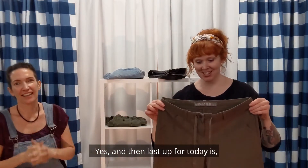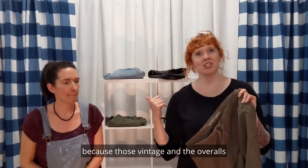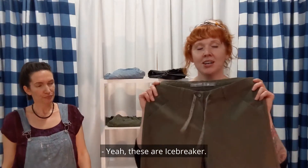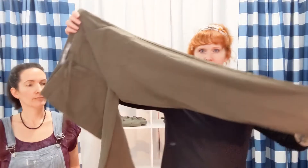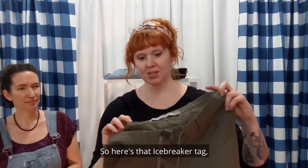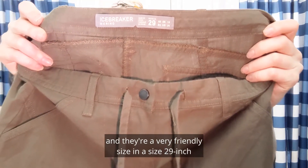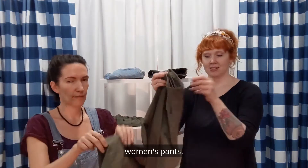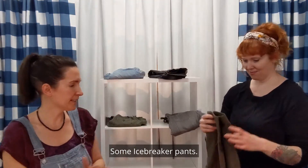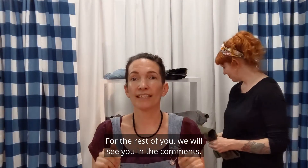Last up for today — I don't want to say best is best because those vintage pieces and the overalls and everything was great — but these are Icebreaker. Another pair of wide-leg pants, very nice. These are a wool blend. Here's that Icebreaker tag and they're a very friendly size — a size 29 inch women's pants. There you have it, some Icebreaker pants. Those don't come in very often. Nice to see those on here. For the rest of you, we will see you in the comments.